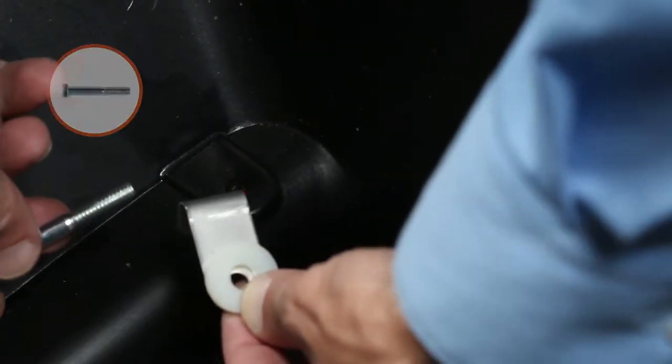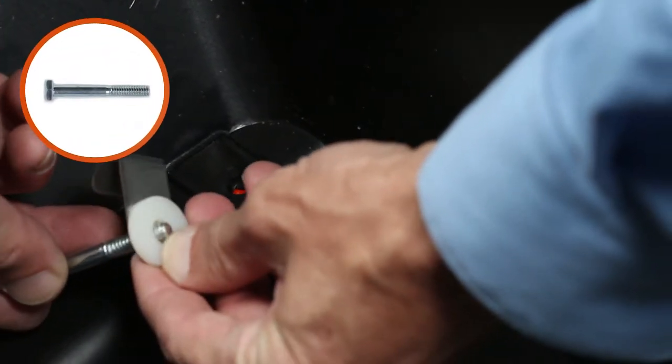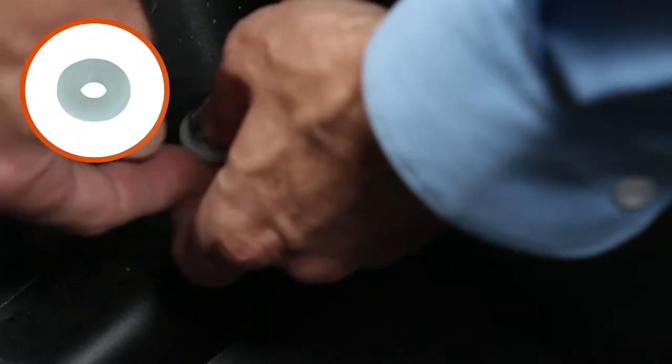Now, onto a ¼-20-by-2-inch hex bolt, Part D, slide on a clip, Part Q, and nylon washer, Part H, and insert it into the hole on one corner of the hopper. Then repeat for the opposite corner.